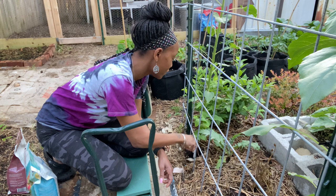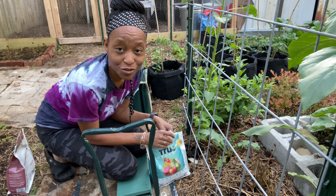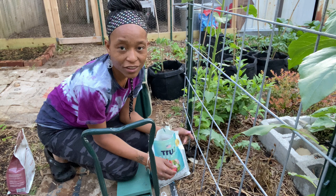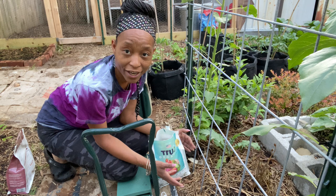One thing I never thought about talking about — when I first started gardening, I was horrible at watering. I over-watered, I under-watered. If you're new to gardening and not sure about watering, pay attention to your soil. Things say water once a week or twice a week or twice a day if it's really hot, but it really depends on what's going on in your area and your soil.